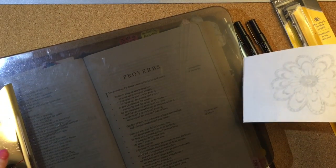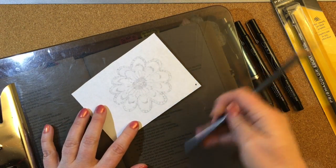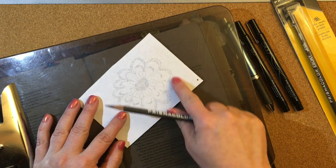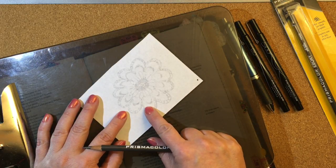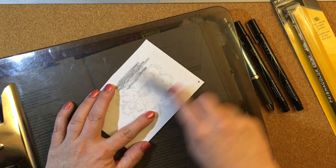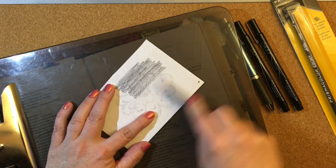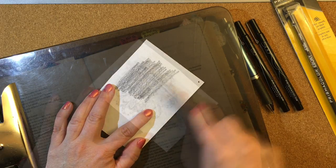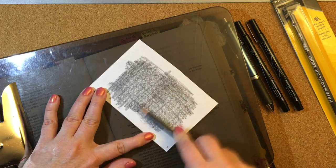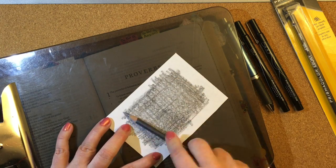I'm going to use my hard clipboard here and turn the paper around so I'm on the back of the paper. Then I'm going to rub the graphite pencil on the back of the paper. I'm going to go in two different directions because it gets more graphite on the paper.